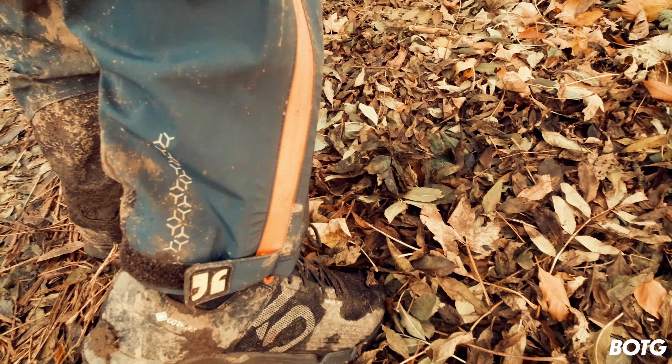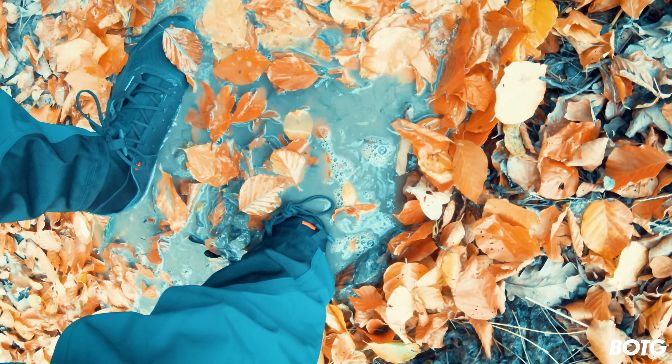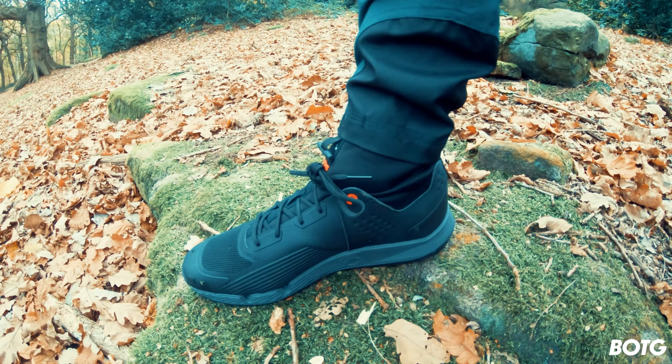To summarize: absolutely 100% I would recommend you buy these shoes. My feet are toasty warm with no water at all — not even a slight bit — and I did have waterproof socks on anyway. Super grippy, comfortable, and I feel like I've got trainers on. These are absolutely guaranteed.